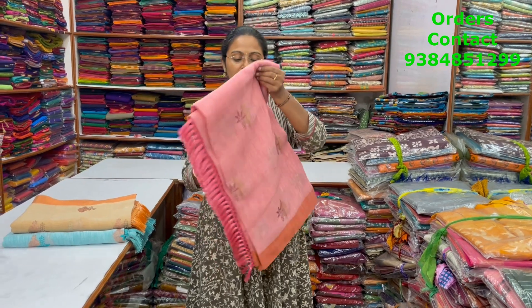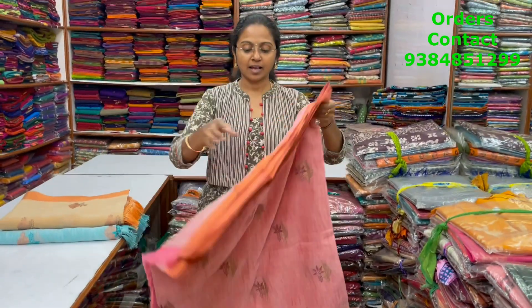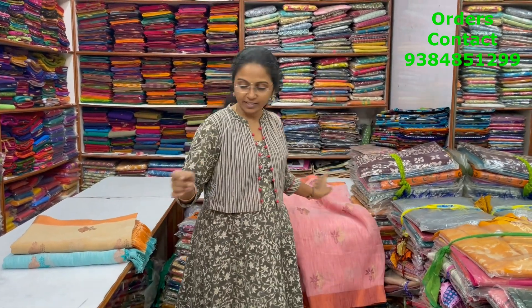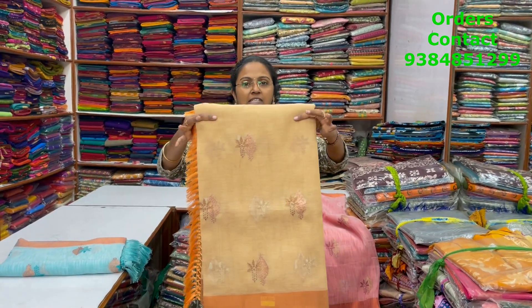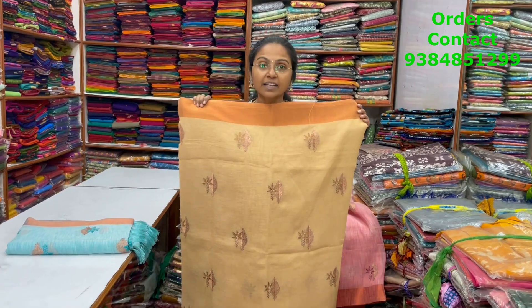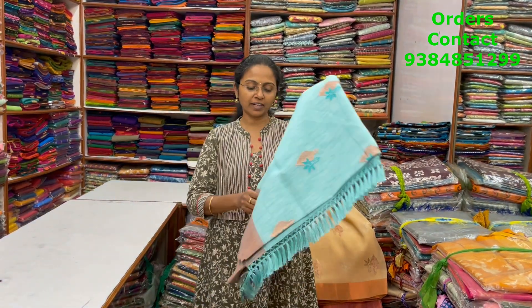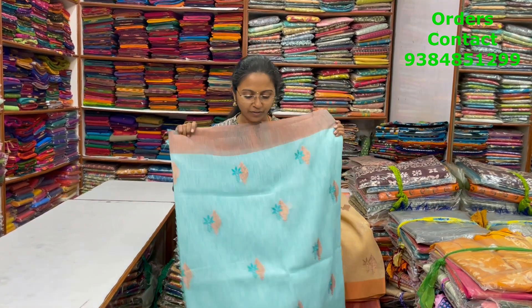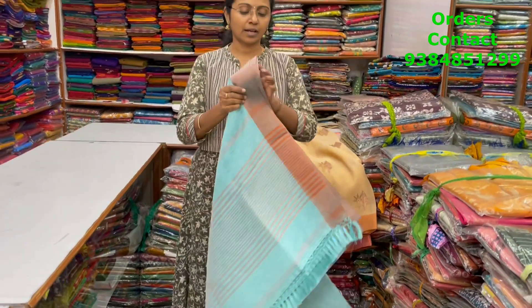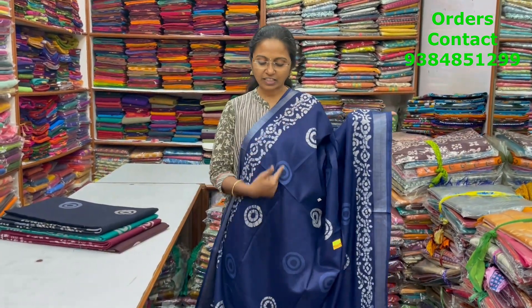In the same embroidery cotton linen pattern, a nice pink color combination with beautiful copper zari border — the body and pallu are shown, with a running blouse. The next color in the same pattern is dark sandal with beautiful copper zari border — body and pallu shown, running blouse. The next color is light sky blue with beautiful copper weaving full saree — pallu and blouse shown, and the price of this saree is ₹1,050.